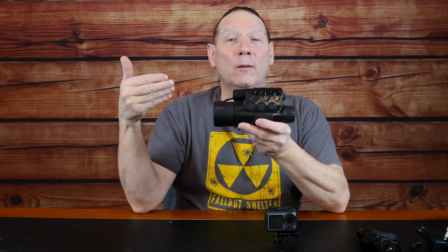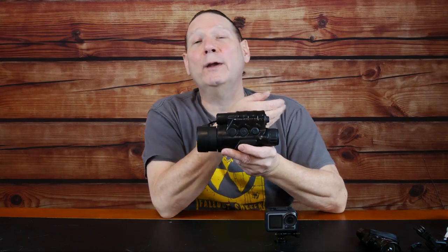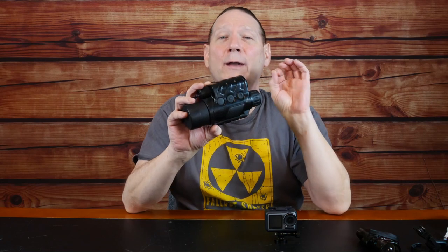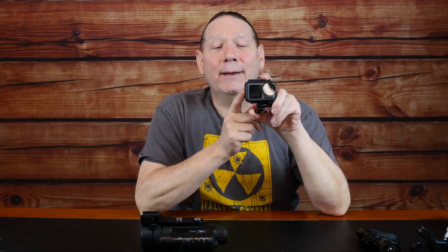Photons are continuously streaming in the front, being transferred into electrons and multiplied, then streaming to the back and hitting a phosphorus screen — that's where you get your amplification gain. Because of that, traditional night vision has a kind of glittery, sparkly look. There's no 'wham, update the full screen' — parts of the screen are being updated continuously at a very high rate of speed.